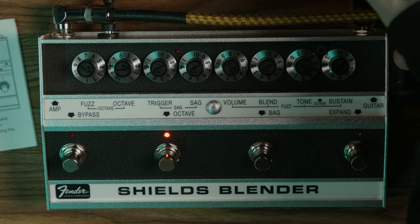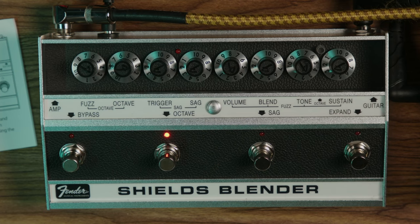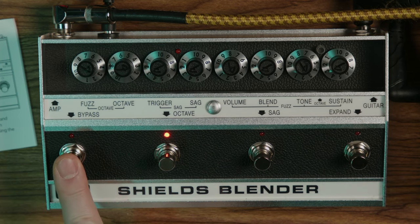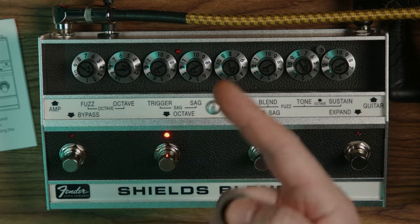The easiest part of this is the ins and outs. It's got an input for your guitar and an output to go to your amp. Here's your master bypass for the whole thing. When there's no light, it's off. When it's red, it's on.